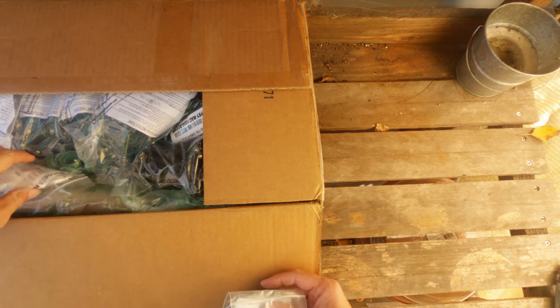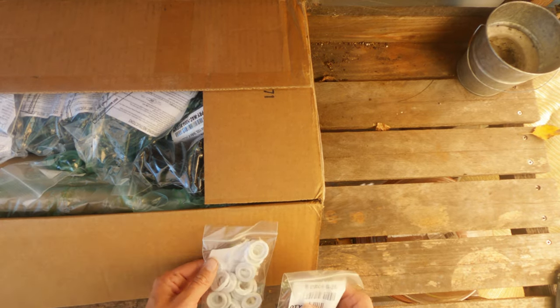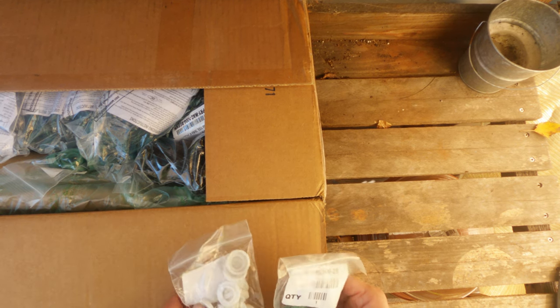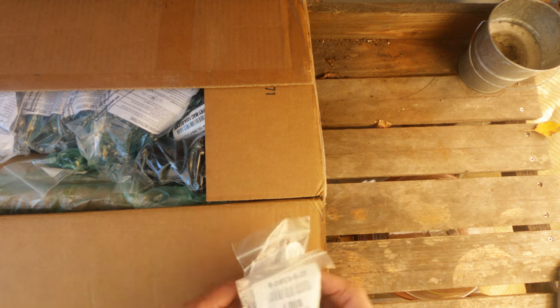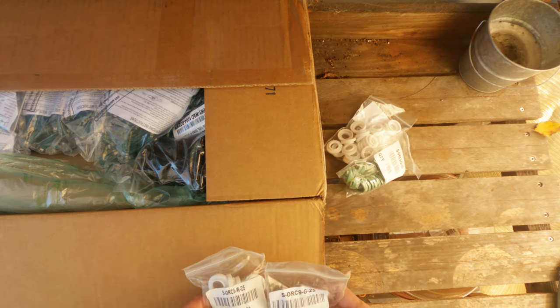I purchased some gaskets for C9 lights, red and green, and these will just go around the light bulbs. They're supposed to help the light bulbs last better. I used True Tone around the house and they started to get a little bit of buildup on the inside, so I was told to buy some of these. I bought a whole bunch of bags — they will help with water getting into the lights.